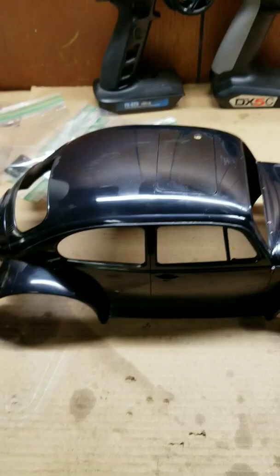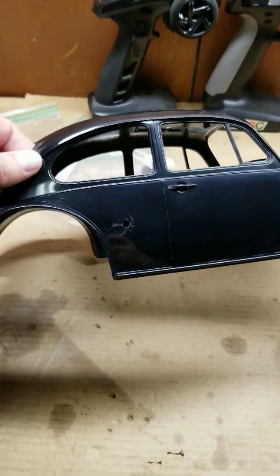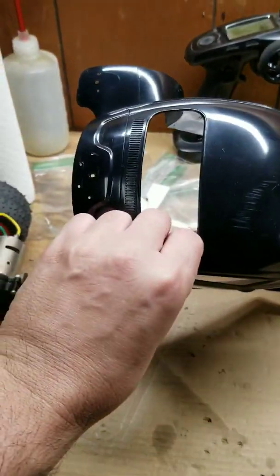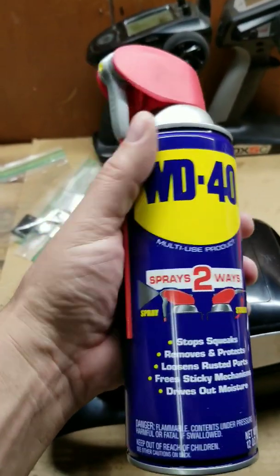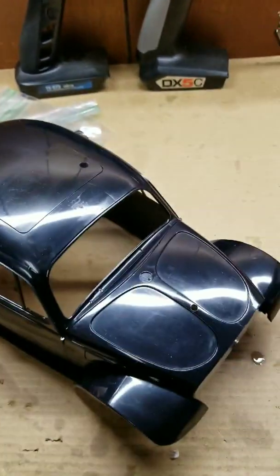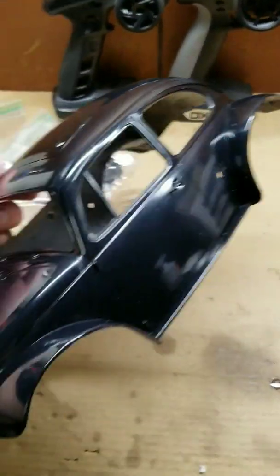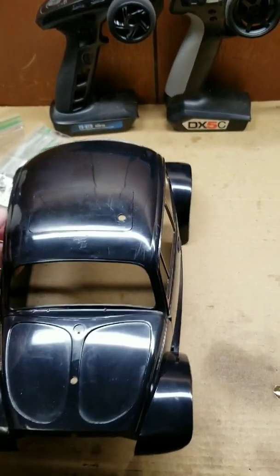The Blitzer Beetle body is stripped of all its decals. We used WD-40 to get the sticker residue off it, and then washed it with simple Dawn dish detergent to get all the WD-40 off. As you can see, it turned out really nice — it's ready to start cleaning up, getting ready for primer and filler and everything else.